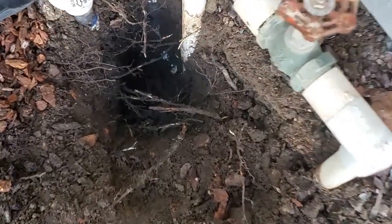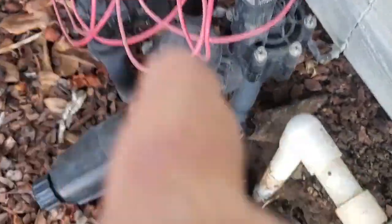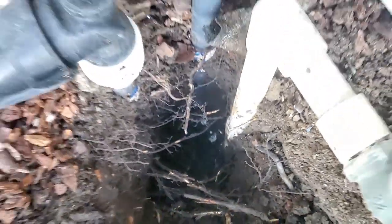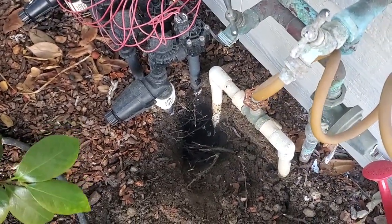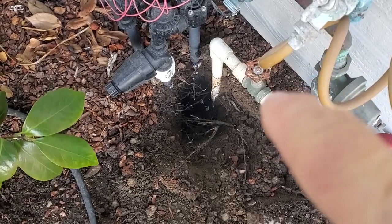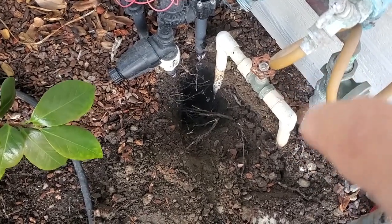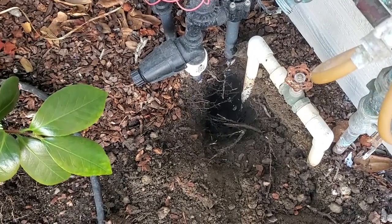I dug it up and confirmed that this shutoff valve is connected to this valve manifold — you can see the pipes are connected down there. I just had to be sure, because when I shut this all the way off there was still water to this, which means this is busted inside. That's what I was figuring, but I just had to be sure.